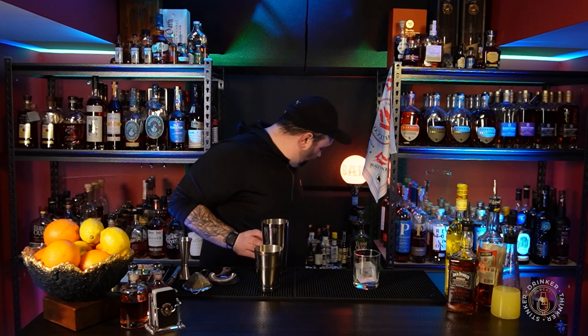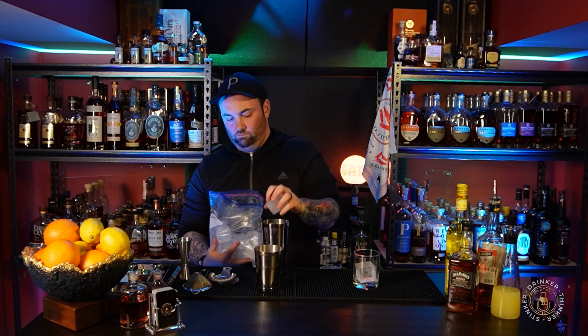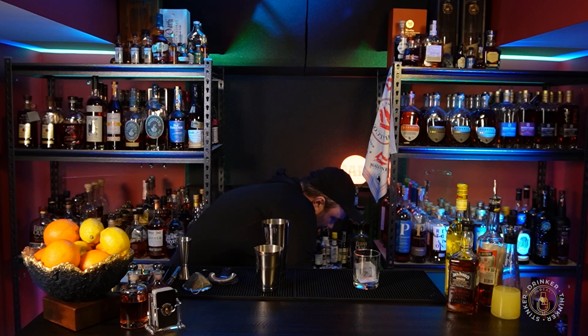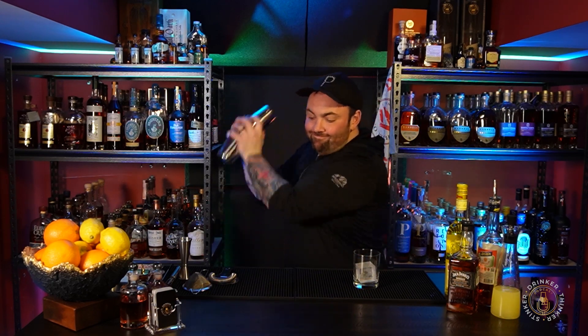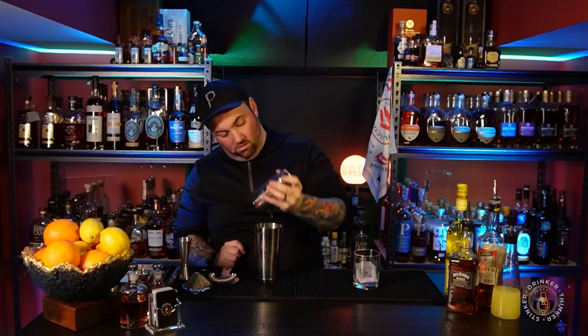Let's get it shaking. Two large cubes in. A little bit for the bartender. I'm going to double strain this, because I didn't double strain my fresh squeezed lemon juice, but it doesn't matter if you do it here or there.